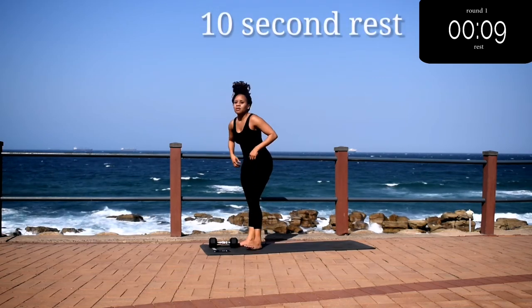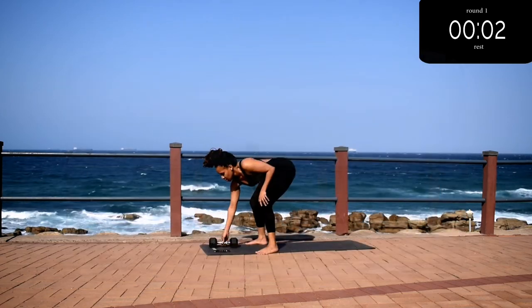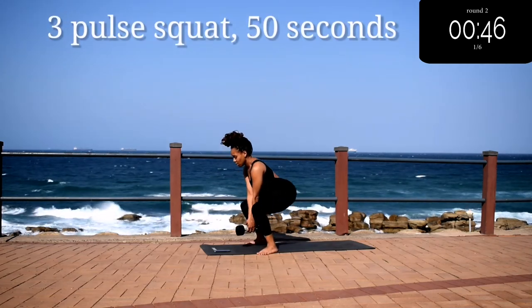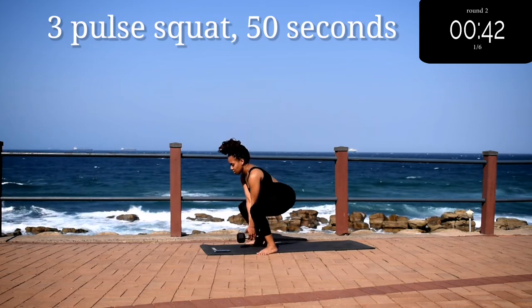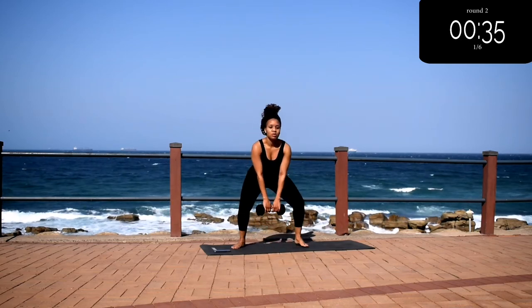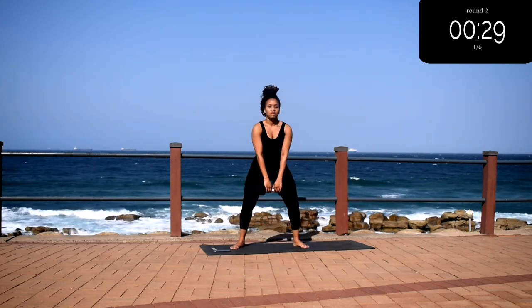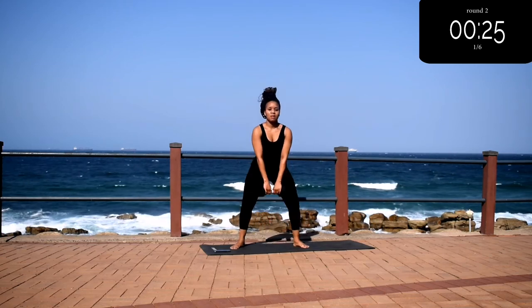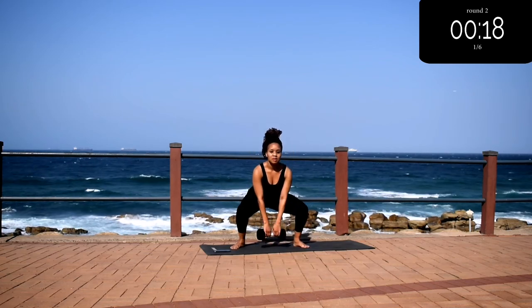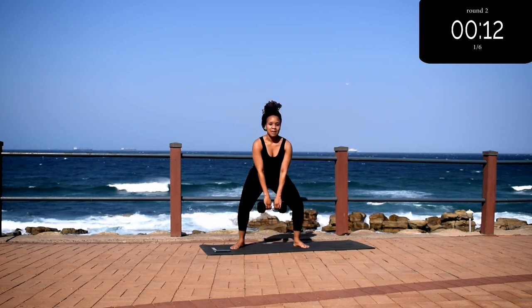Good, take a 10 second rest. It's almost over! Up next we've got a three-pulse squat — you're going to go down into a squat, pulse three times, and come back up. Remember to press up through your heels and squeeze your bum at the top. Keep your back nice and straight. Let me know in the comment section down below which is your favorite body part to workout, and I might just create that video for you.